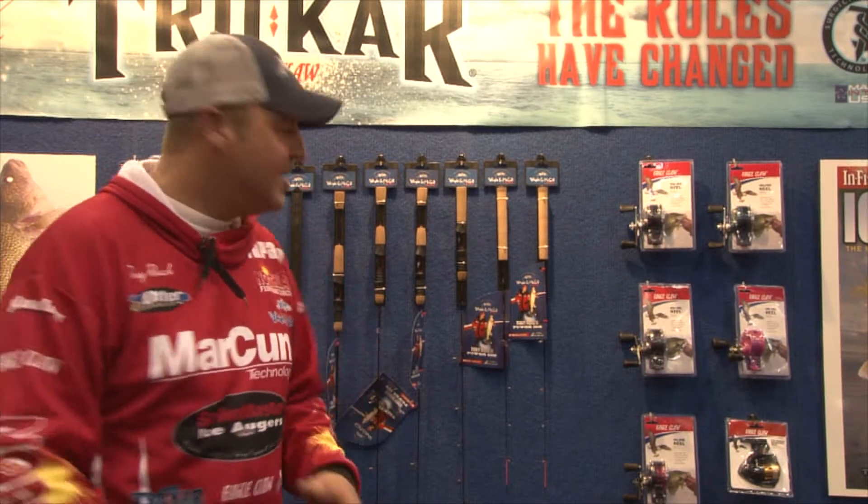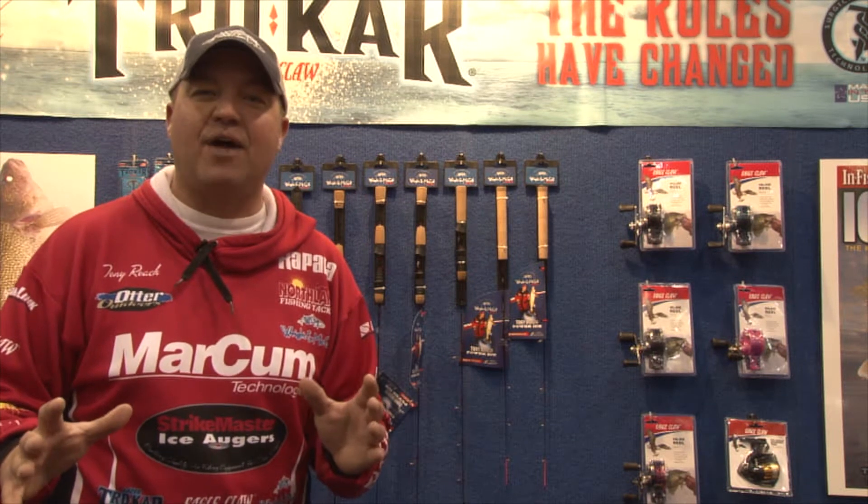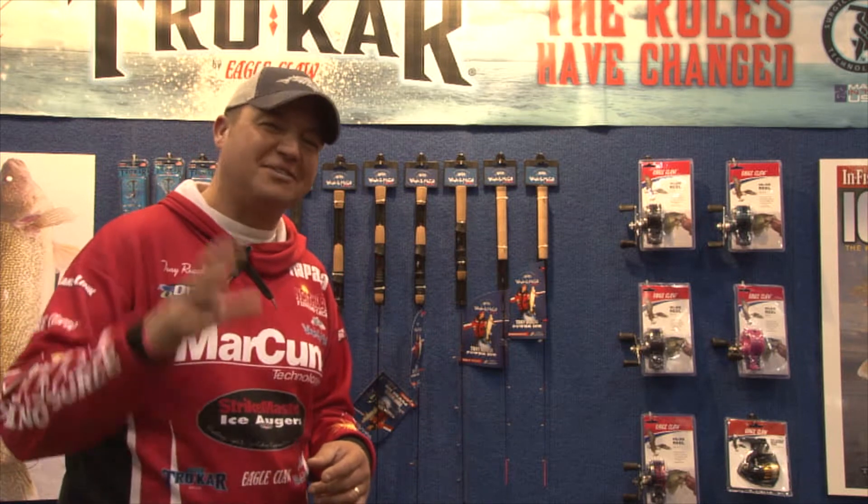I'm standing here in the Eagle Claw booth at the 2013 St. Paul Ice Show. You can come down to the booth and check out my entire lineup of newly designed rods, reels, and rod and reel combos. Let me go through a few of the rod designs and reel designs.